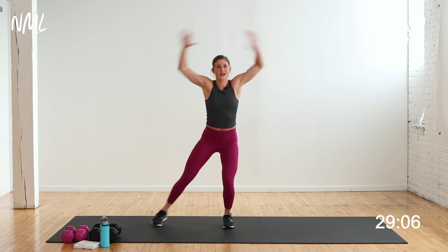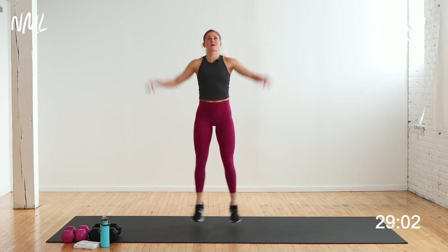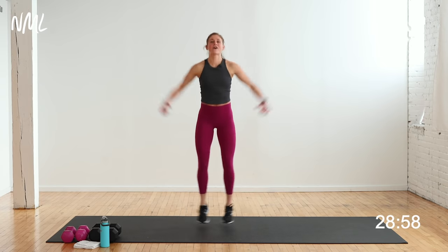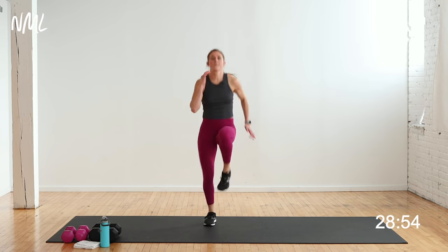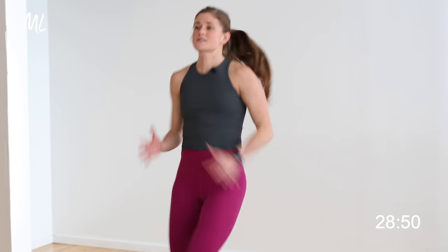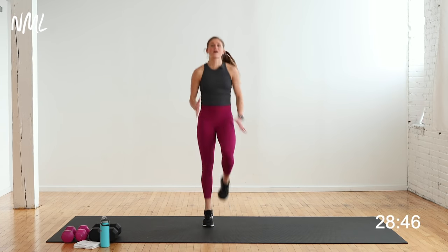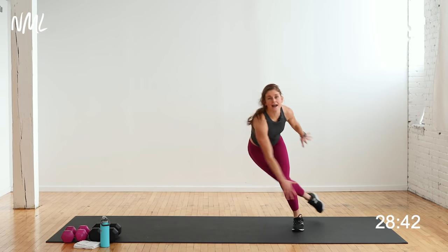Jumping jacks or low-impact taps — you choose. For eight, seven, six, five — high knees right here, let's go! You can step it or you can run it, you choose. Get those knees up for eight, seven, six, five, four, three, two — let's skate side to side, push side to side. You can take up the jump.